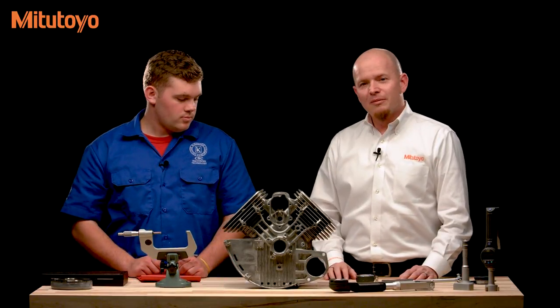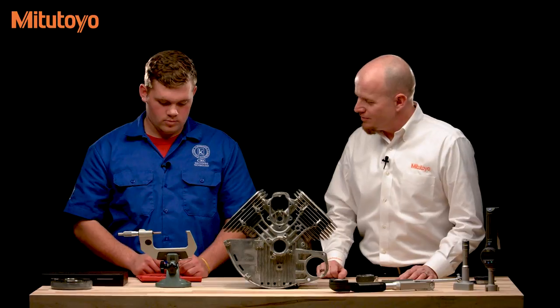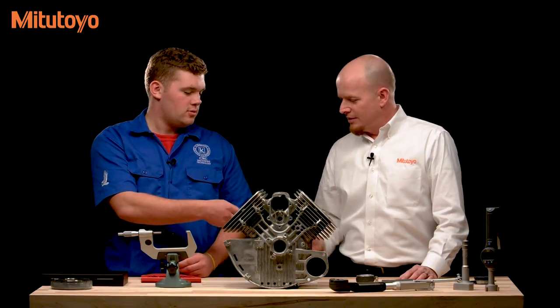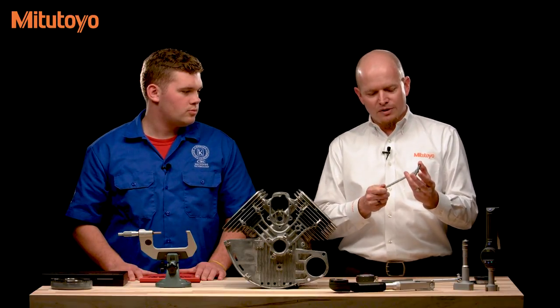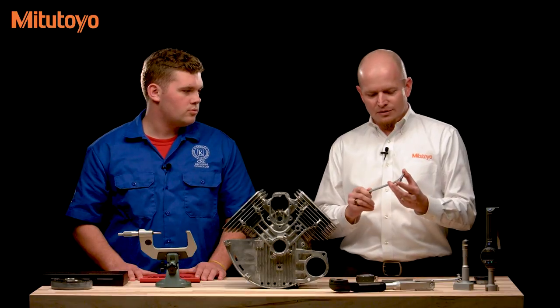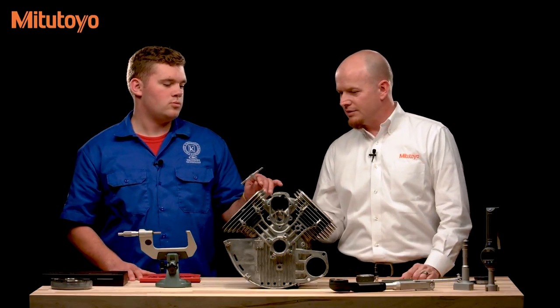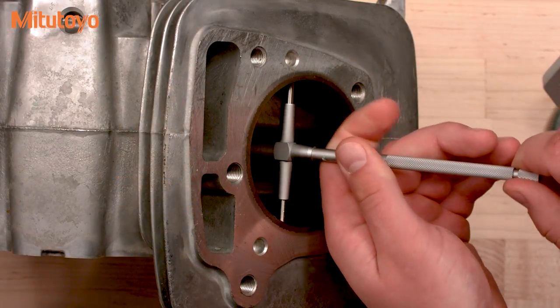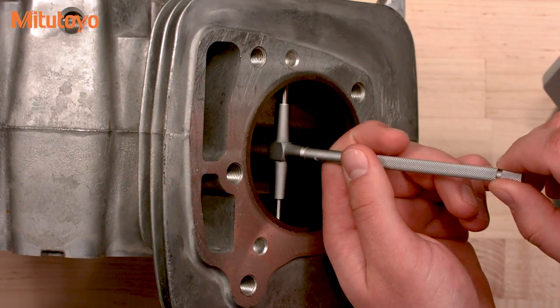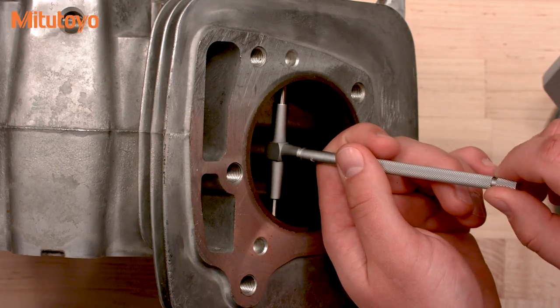The first gauge we'll talk about are telescoping gauges. They're two contacts that are spring-loaded, so you can put them down into the bore of an inside diameter. Once you've picked up the diameter, you can lock it down with the nut set into the handle. To measure a cylindrical bore, you go in at an angle, rock it back and forth until you feel it grab, and then lock it down.